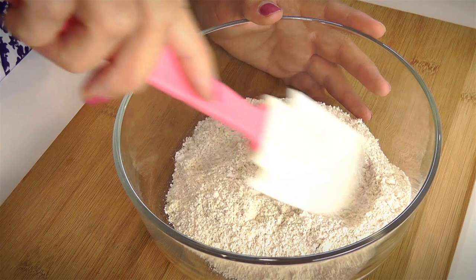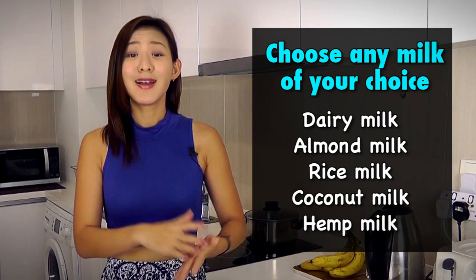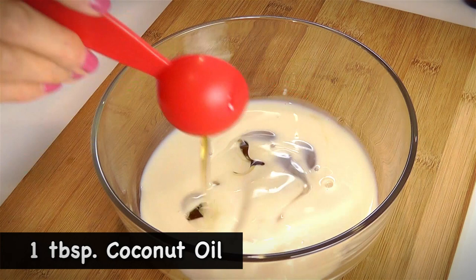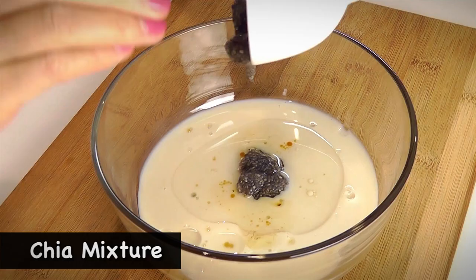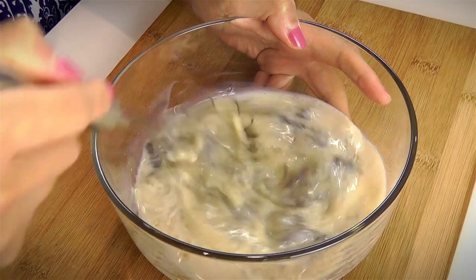In another bowl, I'm going to add all the wet ingredients: half a cup of soy milk — again, you can choose any other milk of your choice — then 2 tbsp of maple syrup or honey, 1 tbsp of coconut oil, half a tsp of vanilla extract, and the chia mixture. Or if you're not a vegan, you can replace the chia mixture with an egg. Mix well.